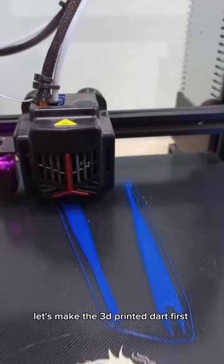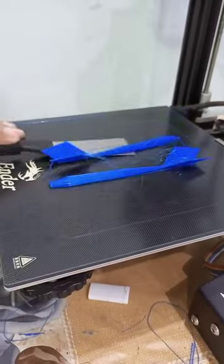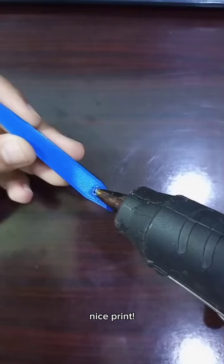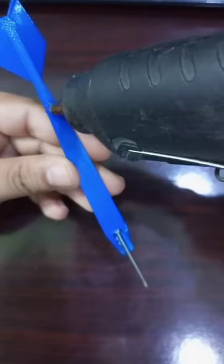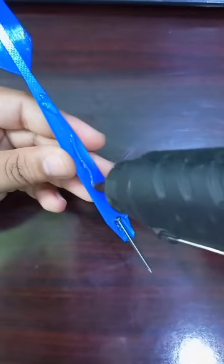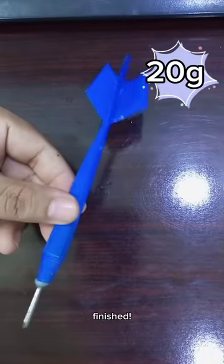Let's make the 3D printed dart first. Nice print. Finished.